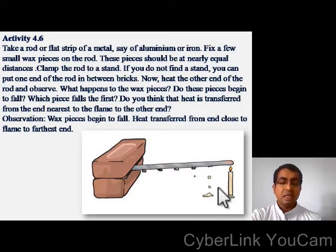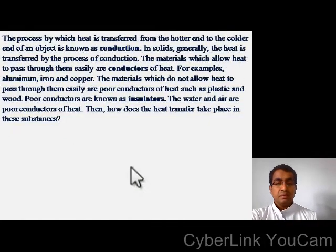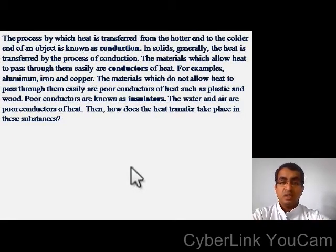Of course you can understand — the wax pieces begin to melt, and heat transfers from the end close to the flame to the farthest end. The process by which heat is transferred from the hotter end to the colder end of an object is known as conduction. In solids, generally heat is transferred by the process of conduction.